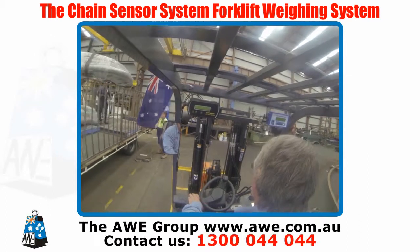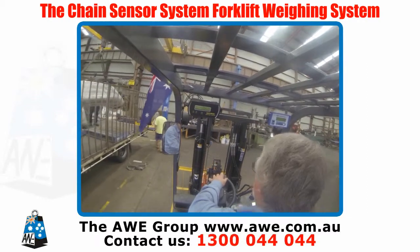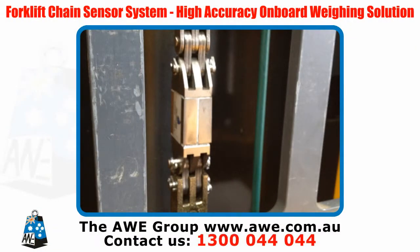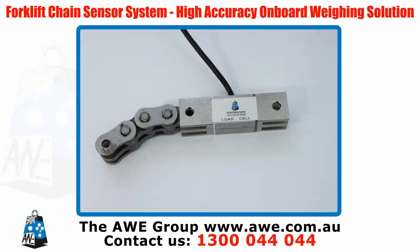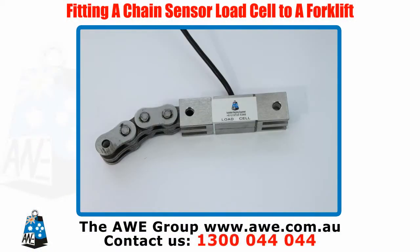Your forklift operators and drivers will feel safer because the trucks are loaded within safe legal load limits. The Forklift Chain Sensor has higher accuracy because the Digital Weight Master measures the load through the load cell sensor in the chain of the forklift. Typical accuracy is plus or minus 0.5% of the forklift's capacity. So this is how we fit a chain sensor load cell to a forklift.